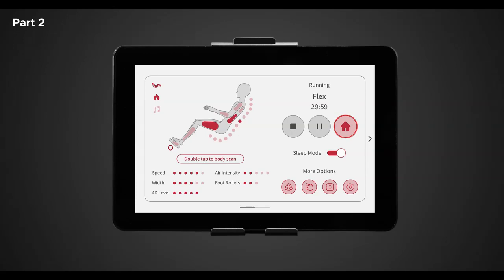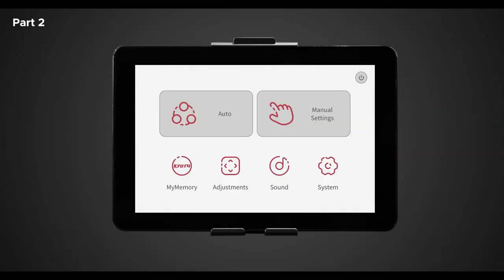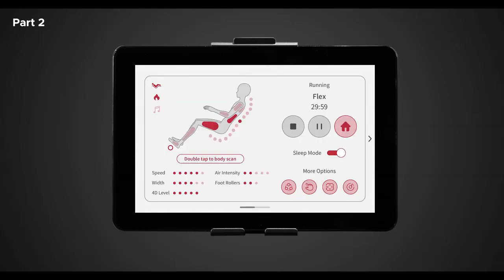To the right of the pause button is the home button. Tapping this button will bring you back to the main home screen. Below the stop, pause, and home button is the sleep mode switch — tapping this will toggle sleep mode on or off. At the bottom right of the screen, we have more options: auto, manual settings, adjustments, and sounds. Tap each one of these to bring you to their designated screens to pick an auto program, adjust certain chair settings, or manually set different massage settings to your desired liking.